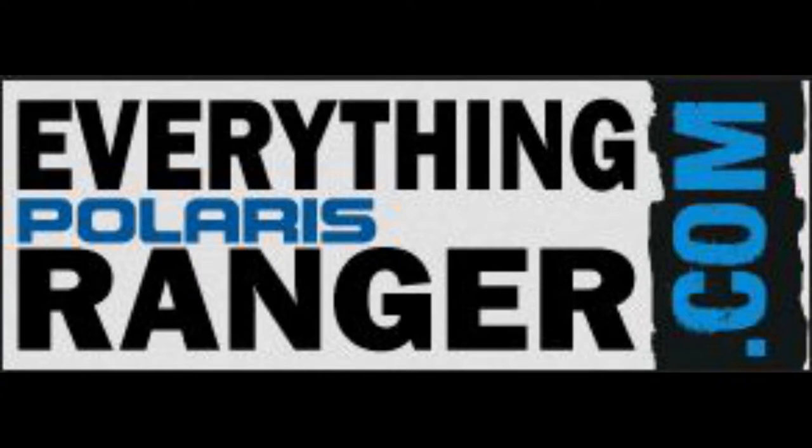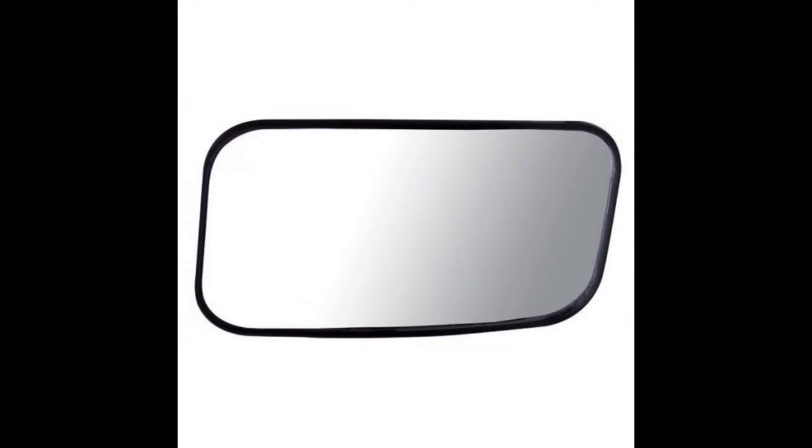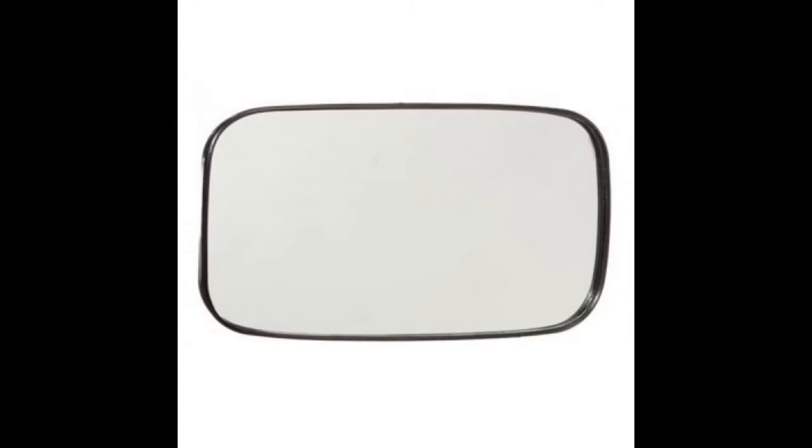This Polaris Ranger 1.75 inch universal rear view mirror by Bad Dog provides excellent viewing range and clarity, featuring a convex glass viewing surface. You'll appreciate the increased image stabilization too.